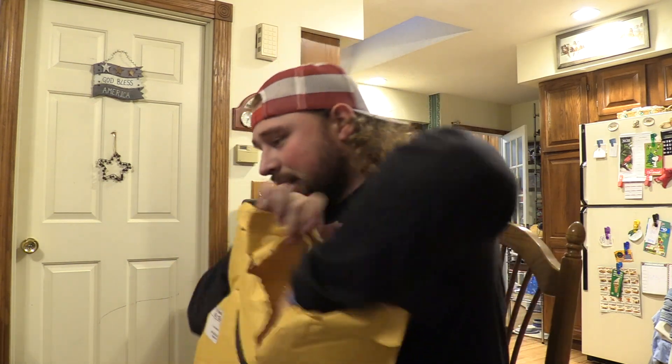And we're back. Here we go, let's open this. I already know what this bad boy is. First off, I gotta say the shipping on this was insane.